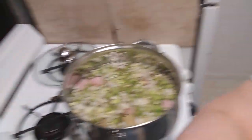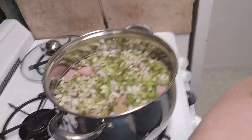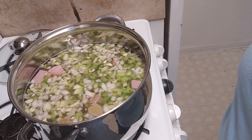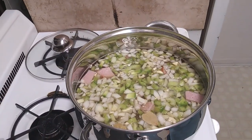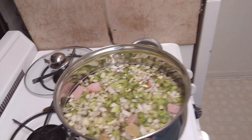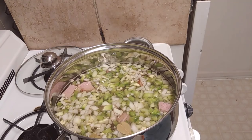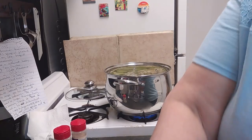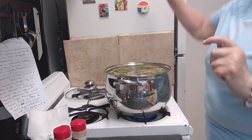Now, if you choose to use turkey bacon or turkey sausage, that's up to you. But with the turkey sausage, you're not going to have the fat and you're not going to have the flavoring. So I think if I were you, I would add a can of chicken broth in it, because you do want your beans to have a lot of flavor.